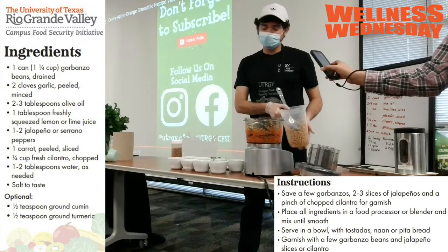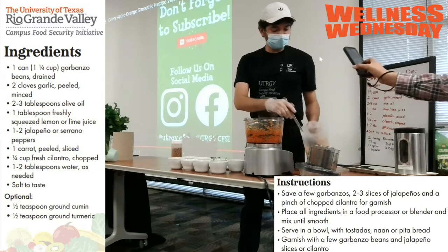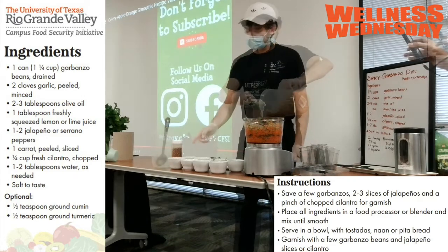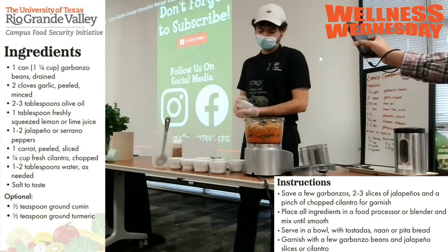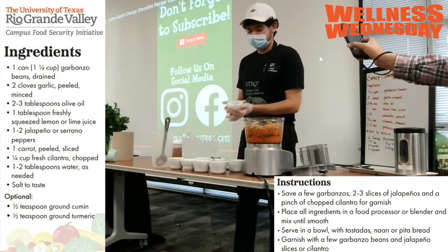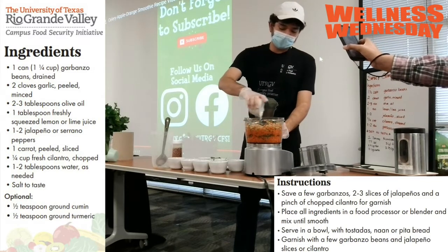For the main ingredient, it's going to be our garbanzo beans — I'm going to put those in now. Next I'm going to add about a half teaspoon of salt. It's a little small to see clearly, but it's about a half teaspoon of salt.